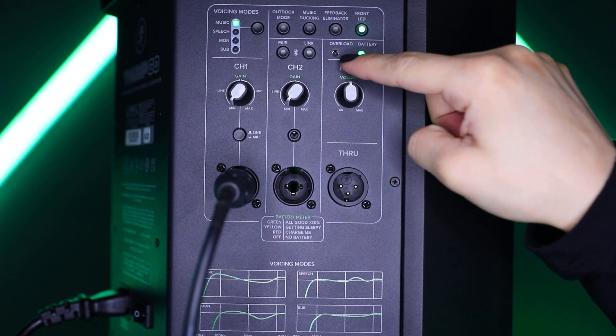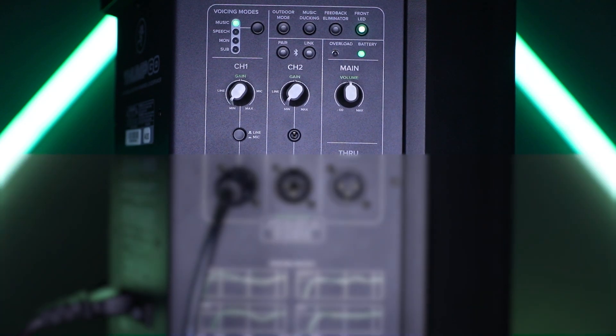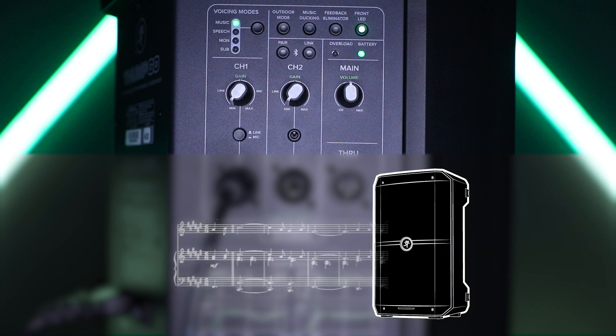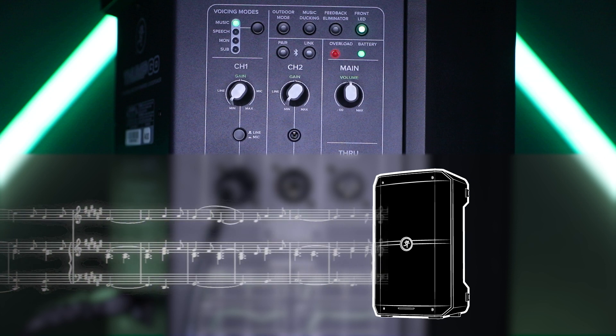Above the main volume knob are the overload and battery LED indicators. Thumco has a built-in limiter that helps to prevent the amplifier outputs from clipping or overdriving the transducers. The limit indicator illuminates red when the limiter is activated. It's okay for it to blink occasionally, but if it blinks frequently or lights continuously, turn down the gain knobs until it only blinks occasionally.